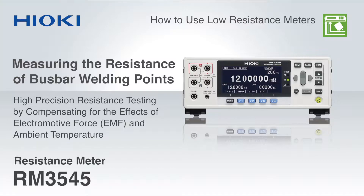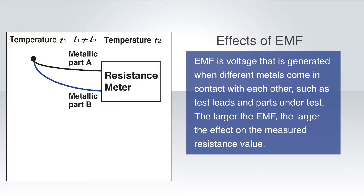When testing very low resistance such as welding points on bus bars, electromotive force or EMF can lead to unstable measurement results. The RM3545 has a built-in function that can compensate for the effects of EMF. EMF is the voltage that is generated when different metals come in contact with each other, such as test leads and parts under test.